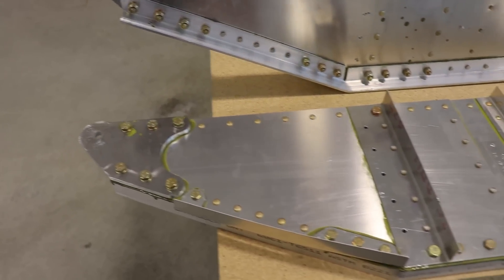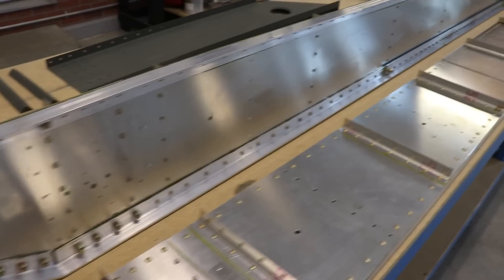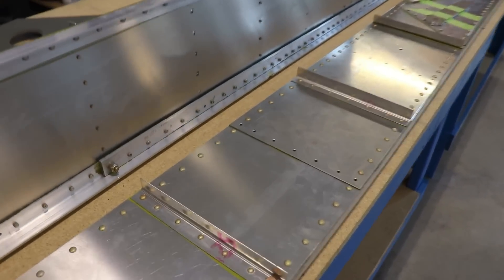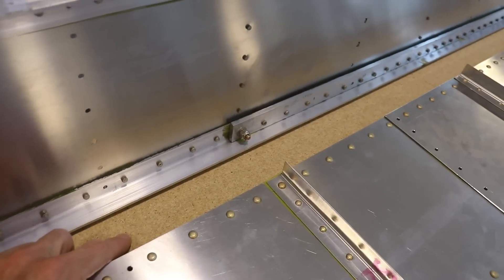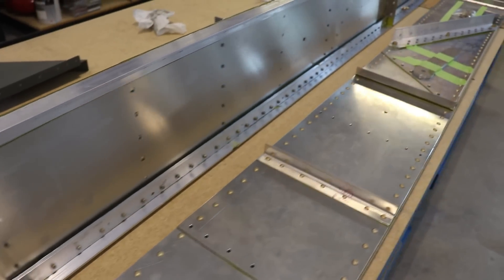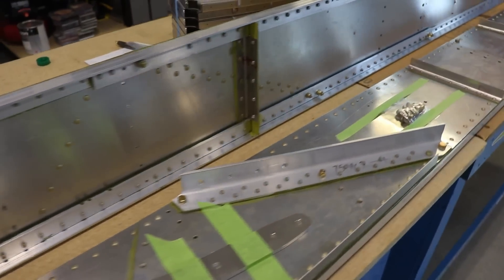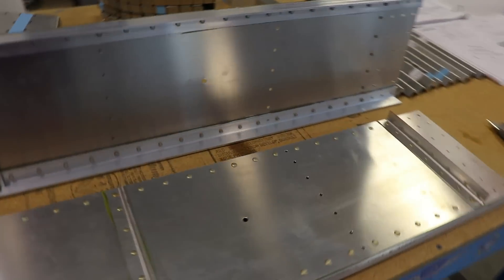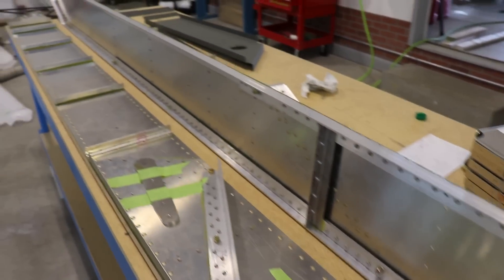Here's a close-up of the spars. If you're not familiar with Zenith kits, the spars come pre-built from the factory, which is really nice because they're built with solid rivets that have to be bucked with a rivet gun and a bucking bar. These are actually pretty big ones too, so most people don't have the equipment to do that at home. Having these built at the factory ensures they are done correctly — they're straight and they look great. They're pretty much ready to go.